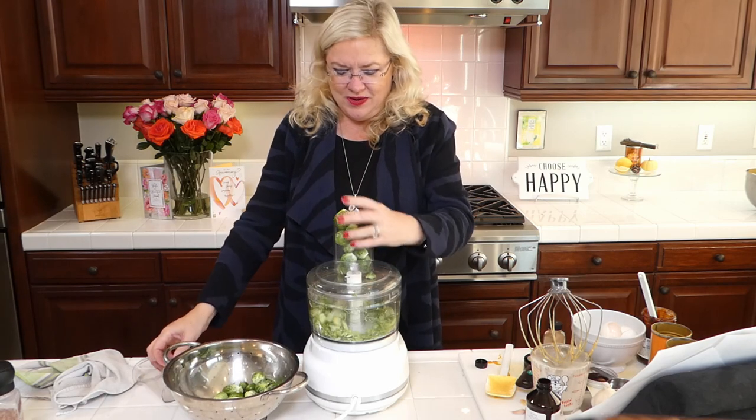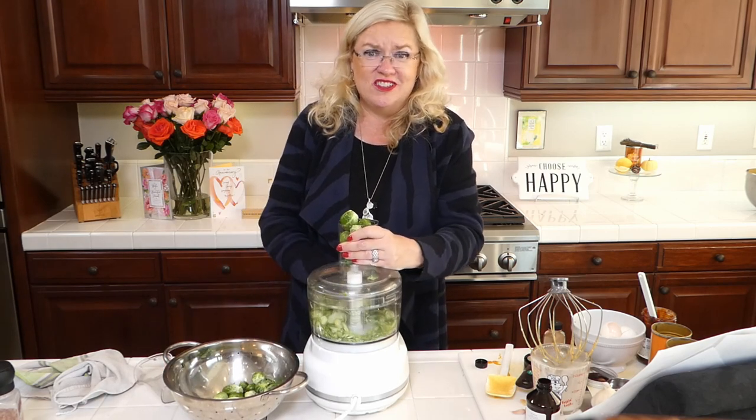You could do this with a mandolin or a knife, but I'm doing this the quickest way I could think of — just like this. I have the original Cuisinart that one of my clients gave me, just like the one my mom had, and I love it. It makes very quick work of slicing Brussels sprouts into very fine shaved pieces. This is going to be so good!